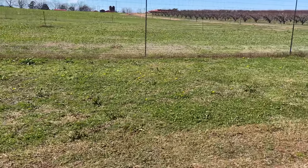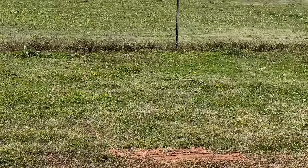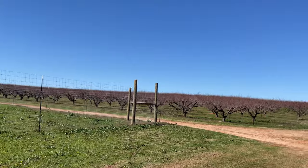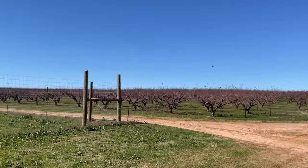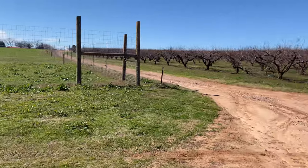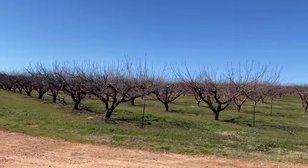On the way back to the hives here at the farm, the dandelions are popping. It won't be very long before the peach trees are doing the same. There's already a little bit of clover out there. These girls are going to have a great year. Let's get back to the hives.